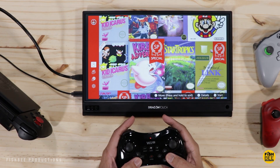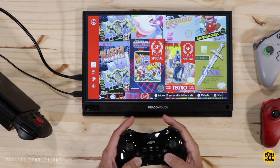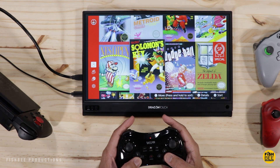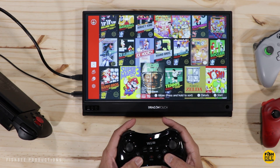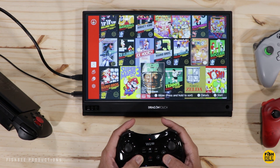I even used this monitor for an upcoming video using my Switch, which I just bought recently, and again the resolution and viewing angles look really good on here. I think this is a good monitor for any gaming system that uses HDMI.